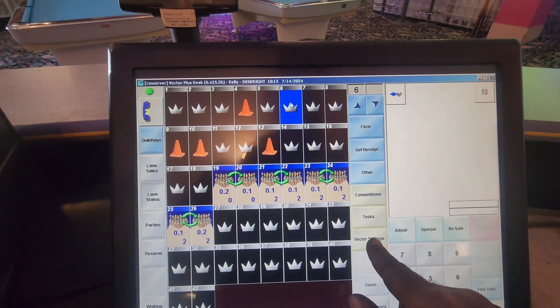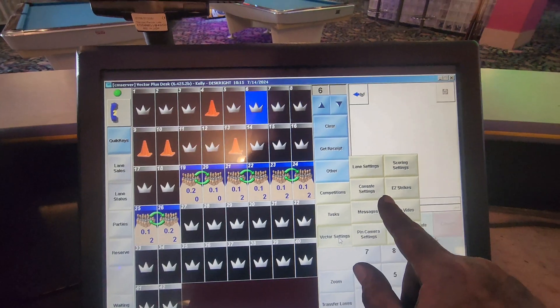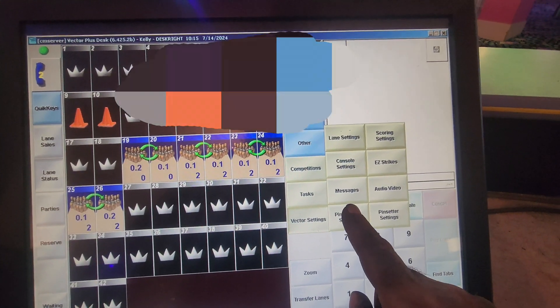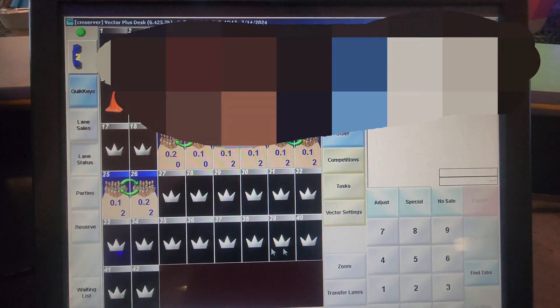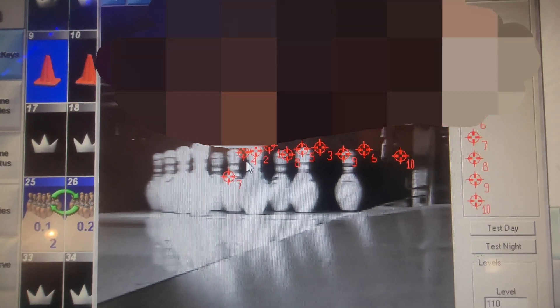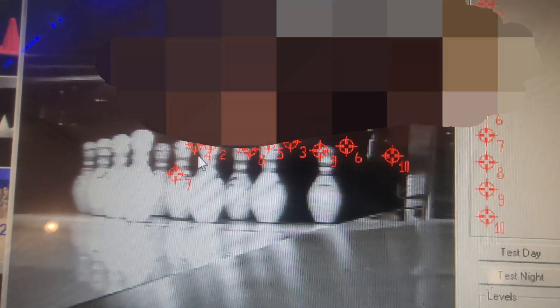We're going to go to — vector settings, camera settings. It's been a while since I've done this. This is the wrong lane. We're right here. Settings, camera settings. Since we changed our circuit board out, we want to double-check our camera settings. Look at all these targets — they're all over the place. Got all our targets set back up.